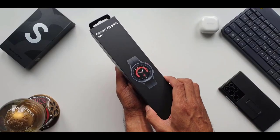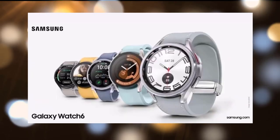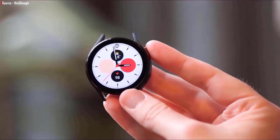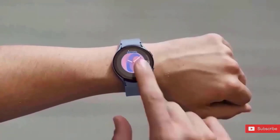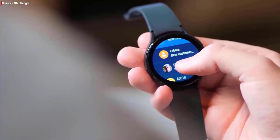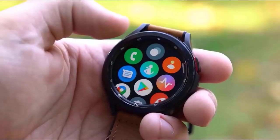The Galaxy Watch 6 will also include a rotating bezel without any bezels. Although little is known about the new features of these upcoming wearables, the Galaxy Watch 6 and Galaxy Watch 6 Classic both seem to have reduced bezels around their spherical Super AMOLED displays. An accelerometer, compass, GPS, heart rate monitor, ECG, body composition analysis, and blood pressure monitoring are all expected to be included in the Galaxy Watch 6 series.